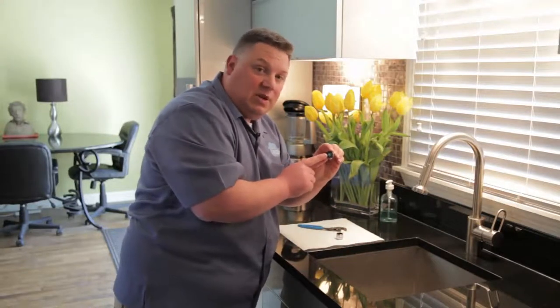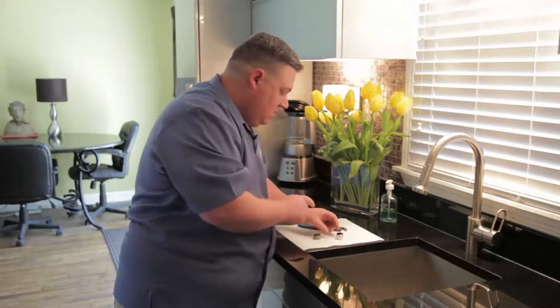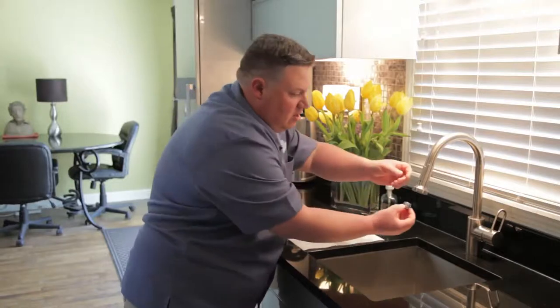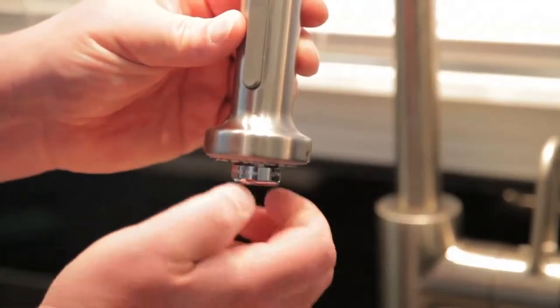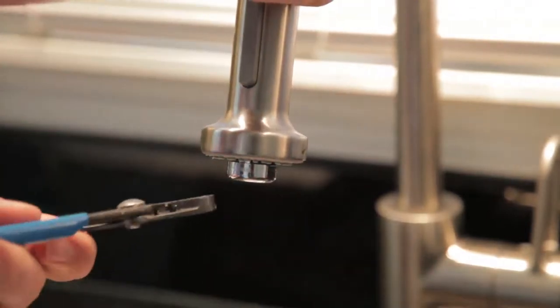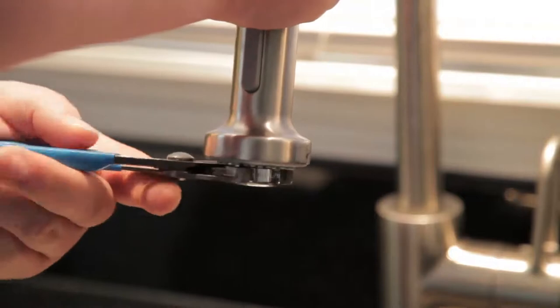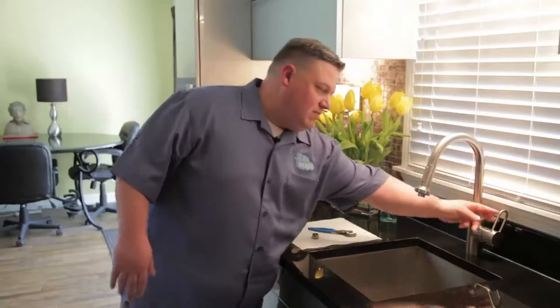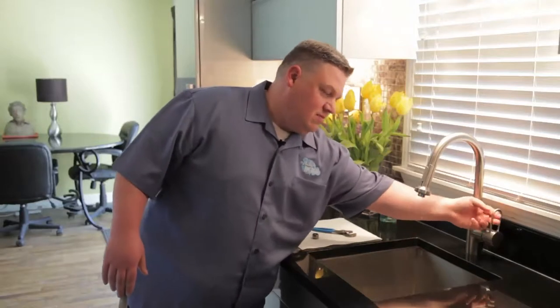This one has a lot of debris in it — that's exactly why we're replacing it. It's very simple: take the new one and just reverse what you just did. Put it in, twist it clockwise until it's hand tight, then grab your pliers going from left to right. And that's it — good flow, good to go.